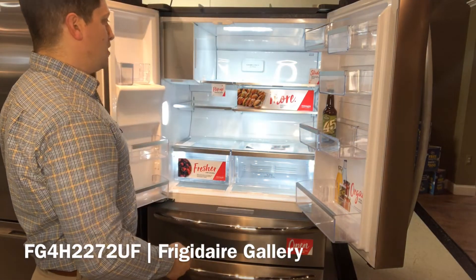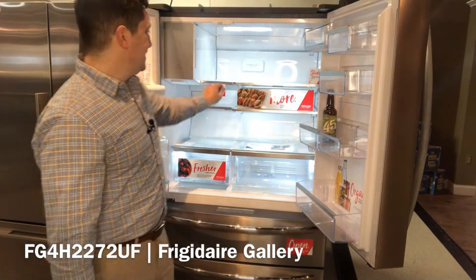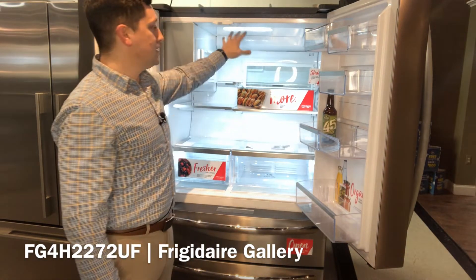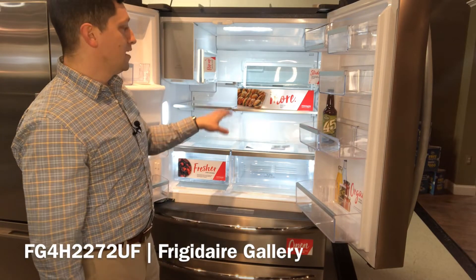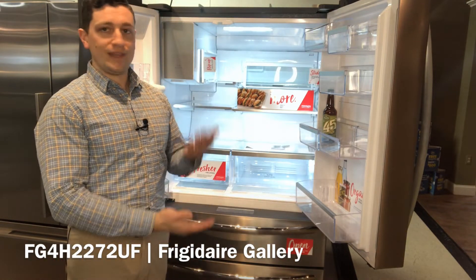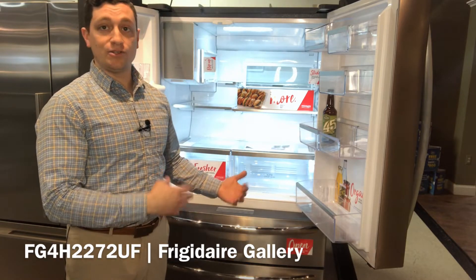When we open this all the way up, again more flexibility on the inside where you have flip-up storage — you can slide back and flip up this rack here. So now you can get your taller items in and use more of this space available to you. We have active humidity auto control on the inside, so based off of what you're putting in there and the gases that are given off, it'll know how much humidity to add into those crispers.